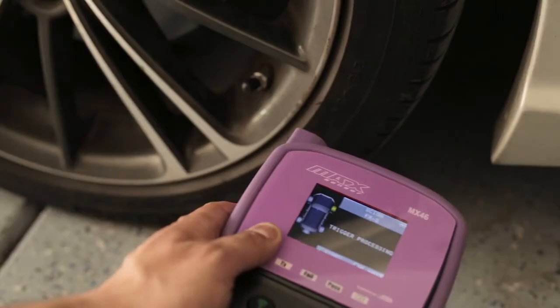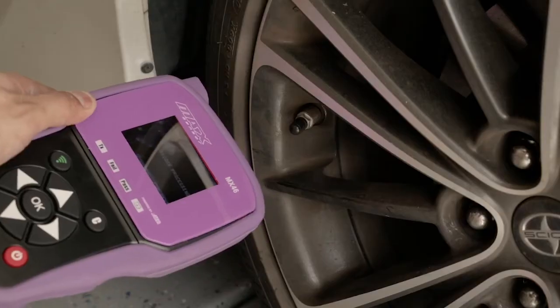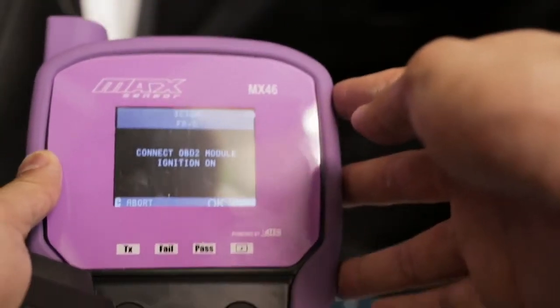Work clockwise starting from the driver's side front. Once you have all four sensors recorded, you will see a message instructing you to connect the OBD2 module and to turn on the ignition.